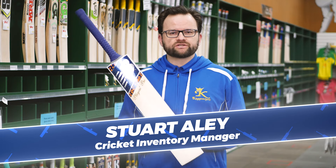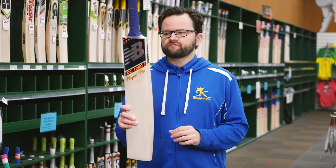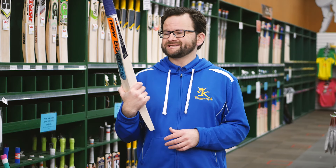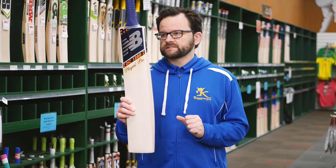New Balance DC range for season 2020-21. This is the DC Dynamic Cricket from New Balance — the range which has been made famous by Steve Smith. This is his bat, the DC 1280 Players Pro. Absolutely fantastic bats.